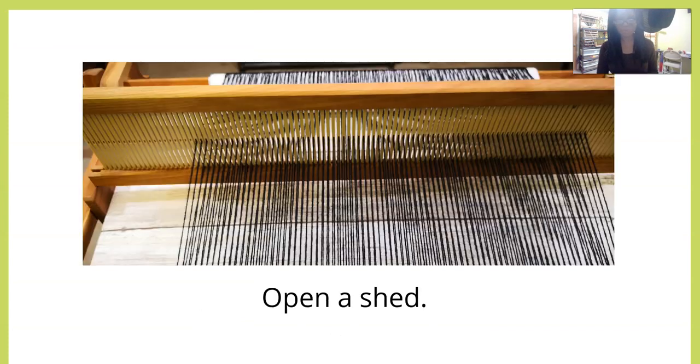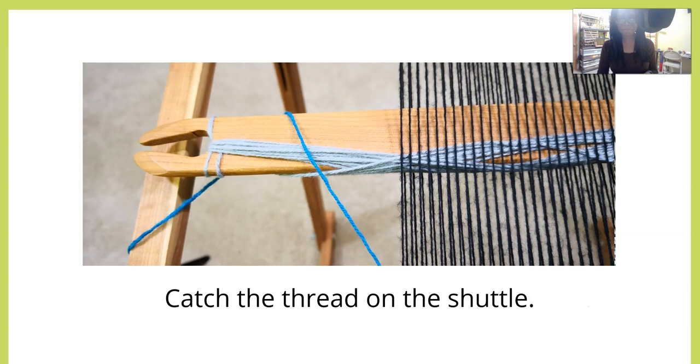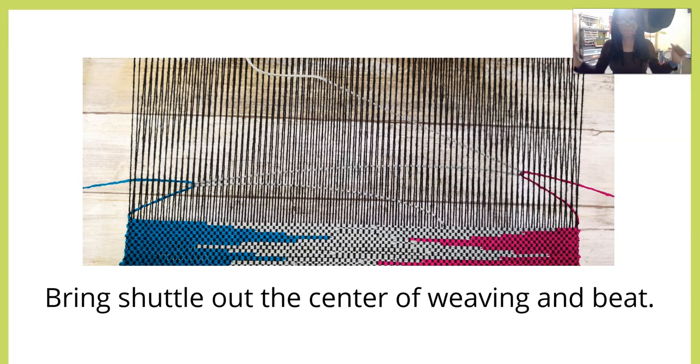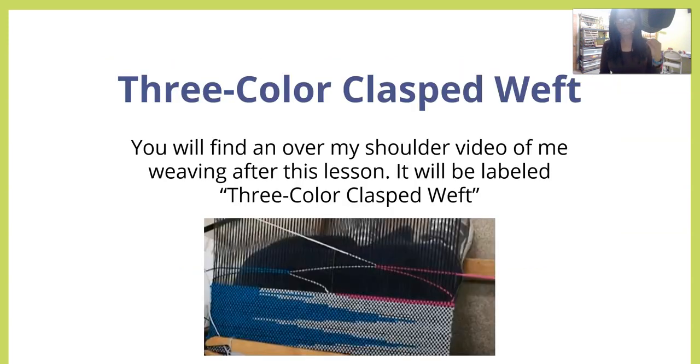Start with your two colors of yarn on either side of your loom. Open a shed — that seems familiar. Pass your shuttle through as if to weave a pick. Catch the thread on the shuttle and bring that thread into the shed. Keep going, and when you reach the other side, catch the thread on that side and bring it into the shed. Then bring the shuttle out of the center of your weaving, beat, and change sheds. Repeat.